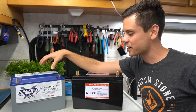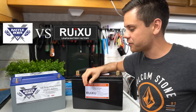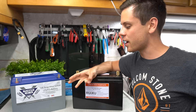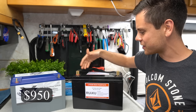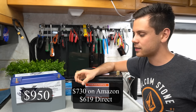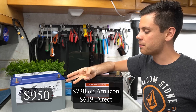Today we're going to do a fun video. We are going to compare the Battleborn and the Ruxu. These are both lithium iron phosphate batteries — 12 volt, 100 amp hour with the same discharge rate. This one costs a lot more money and this one's a lot cheaper. We're talking $950 versus $700, and they have mostly the same stats: the same capacity, the same discharge rate, the same charge capability.